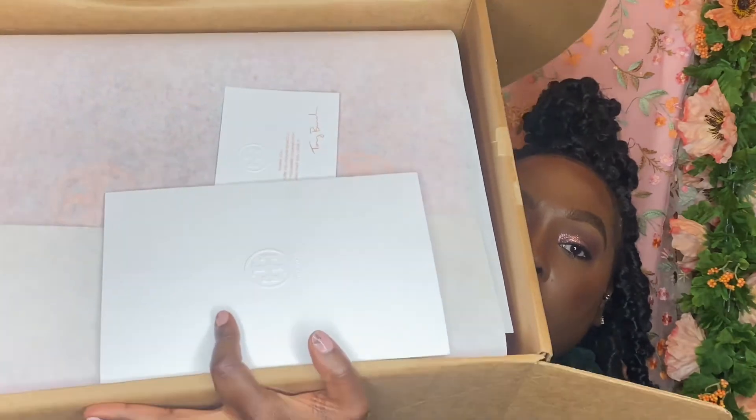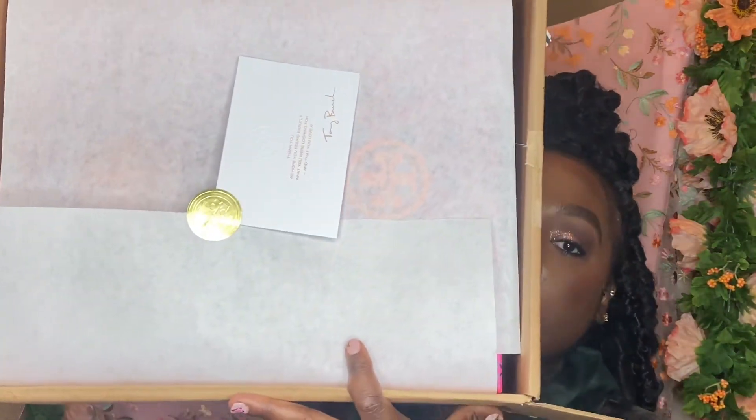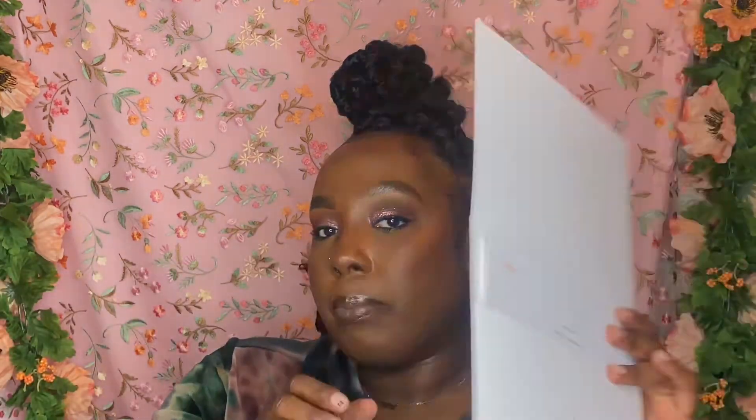Alright y'all, so this is how everything came in the mail, this is how it came packaged. So we have here the packing slip, and on the back it just tells you how to contact them if you have any questions, comments, or concerns. Then next it's taped up like this — super cute, super super cute and dainty. I really didn't even want to mess with anything when I first got it. On the inside it just gives you your packing information.